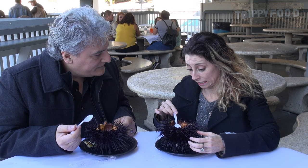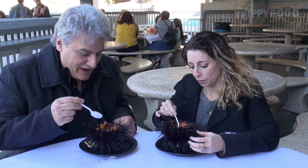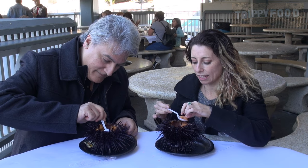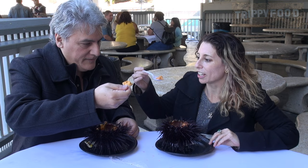We could give it a try, and if it's not like the orangey part — we could. This is an adventure. Cheers!